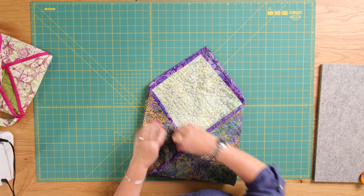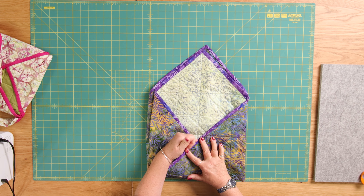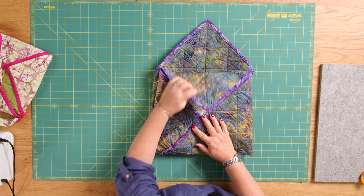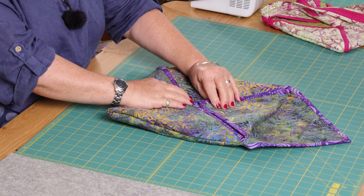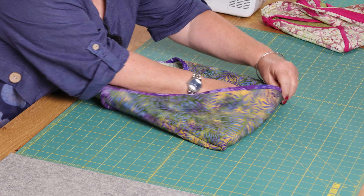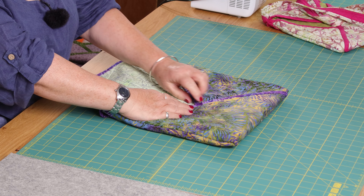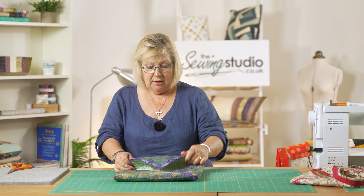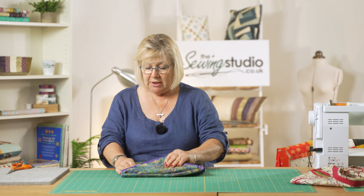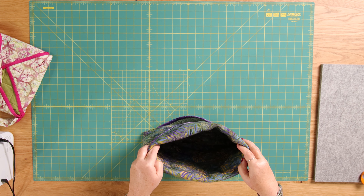I'll give it a good press, and then I'll hand stitch down here to keep that closed. You could put a button and a popper on it so you've got an extra pocket. Just a little hand slip stitch down there and you've got that pocket. Buttons, poppers — whatever you want to decorate it and make it your own. Then you put your handles on, and hey presto, you've got yourself a quilted bag.